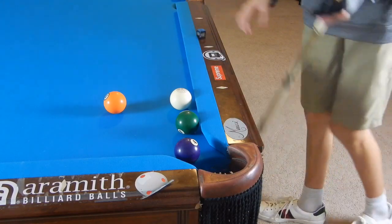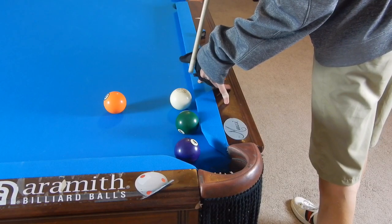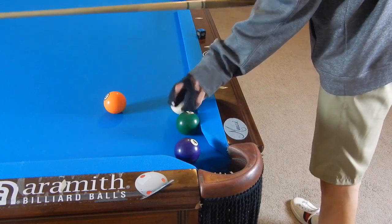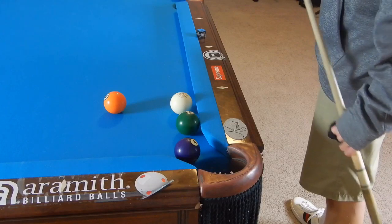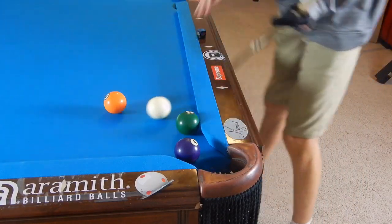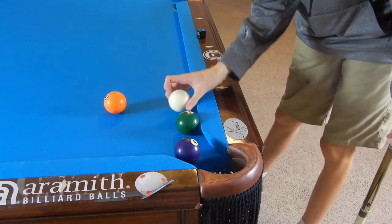Also make sure your tip is chalked up. I'm going to masse this with a chalked-up tip — you see how it actually spins back. Now I'm going to remove all the chalk from my tip and watch what happens. Absolutely no spin whatsoever will ever be put on your cue ball if you don't have a chalked tip.